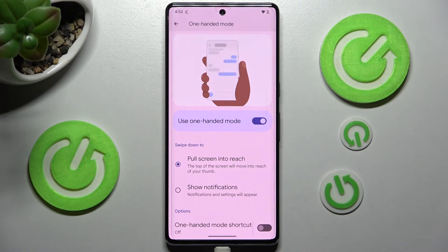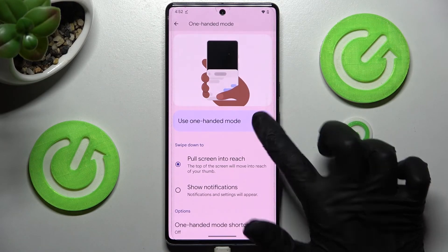If you wish to disable One-Handed Mode completely, tap on the same toggle one more time.